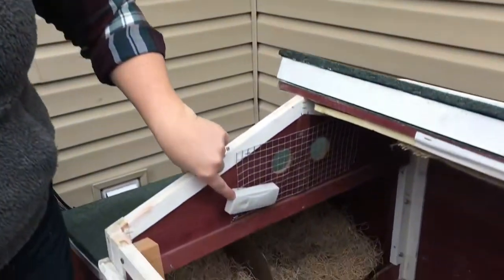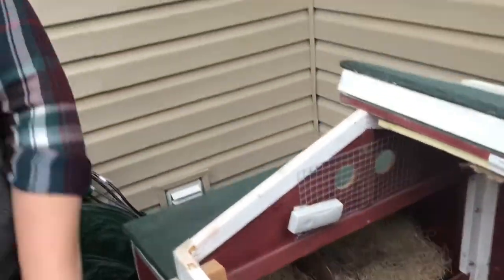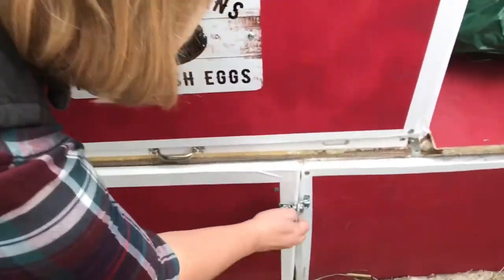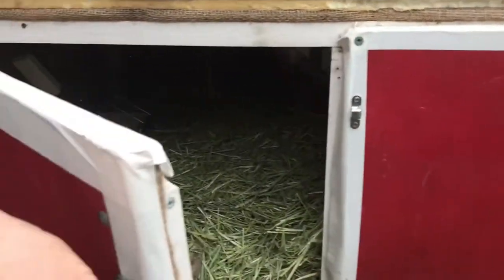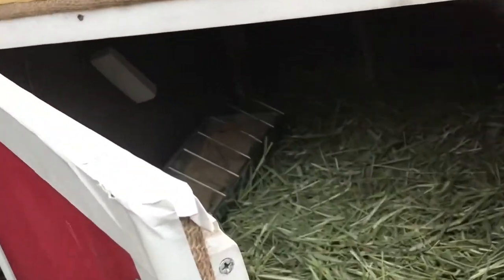I've got each of these three large flat panel heaters on a remote. And I also have remote thermometers. This thermometer records the temperature of the coop. I've got another one that's down in the enclosed run below, where they've got a space to get out of the elements, and a third thermometer just outdoors to get the outdoor temperature.